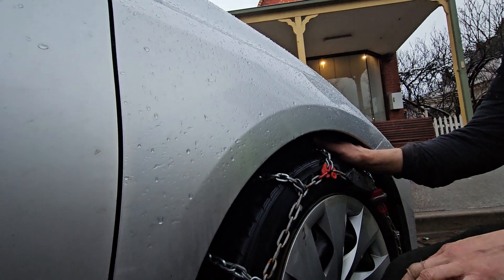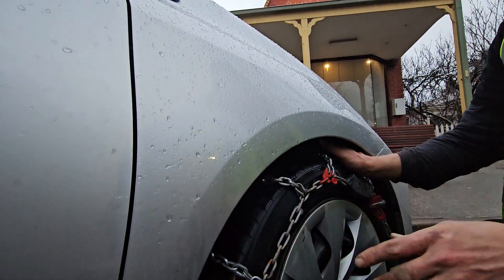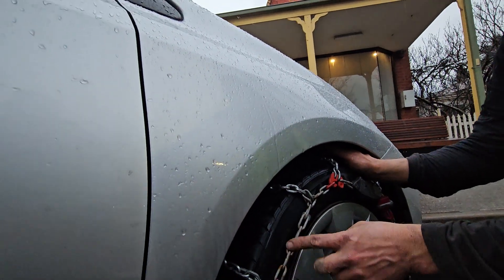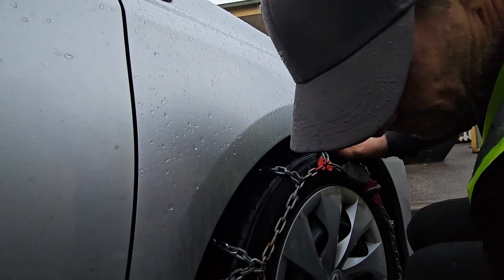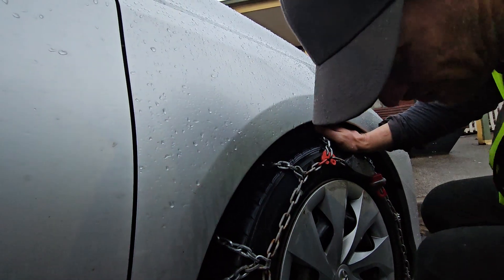There are two ways to check that the chain is fitted properly. The best way is to get your hand and feel where the hoop is. And the second check — if you see this silver chain down here, please do not drive. Only once we're happy with the alignment, we've got two parts we've got to connect.